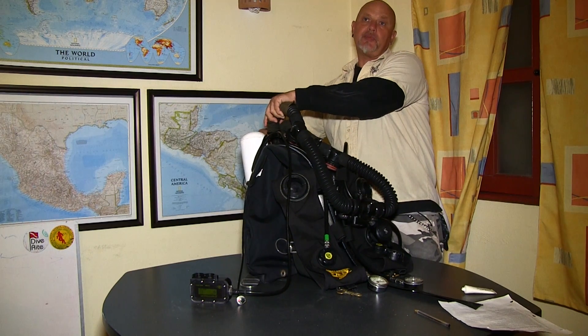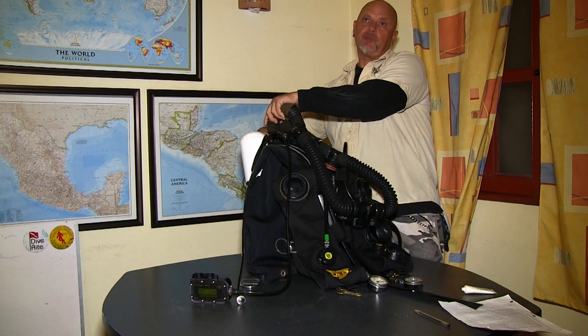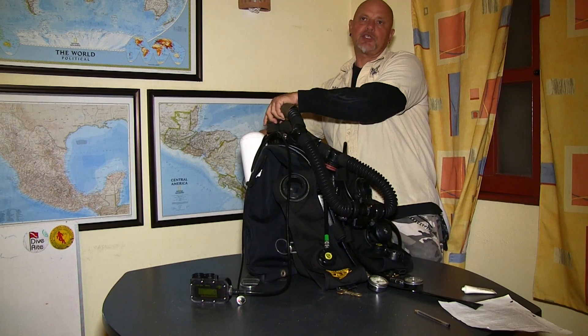The slightly modified Megalodon is now the Mark 28 US Navy rebreather — it's a cool thing.